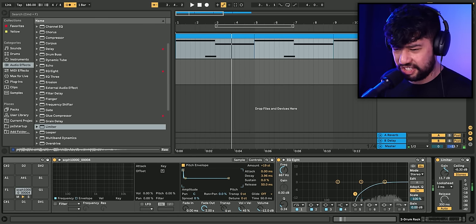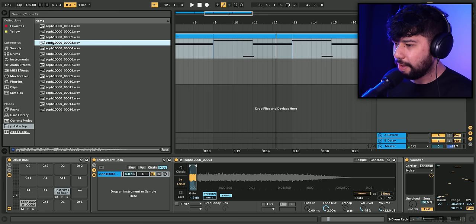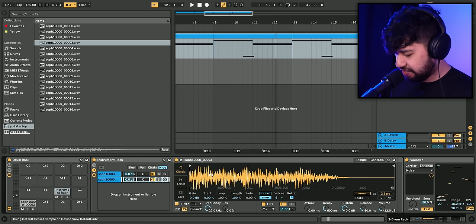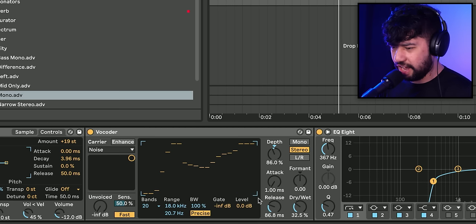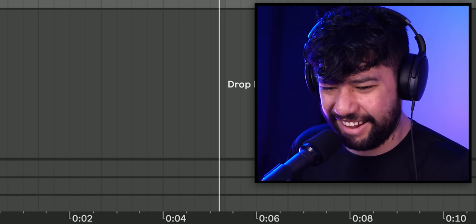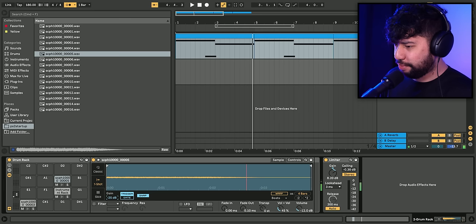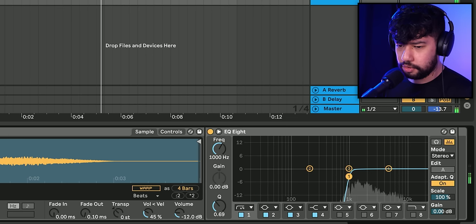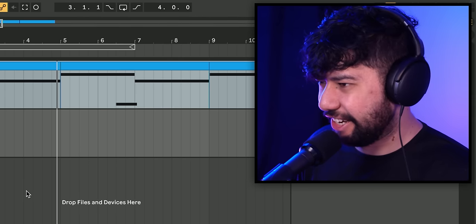Wait, that could actually work as a snare. Throw them on. Maybe we'll throw a layer of this kick drum sounding thing in there too, just to give a bit of thump. That sounds pretty good. Bring this one over here in for a hi-hat — it's so loud. That should do for some basic drums. It's sounding a little rough, but it should be good enough for now.